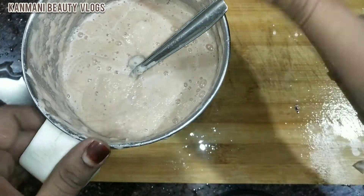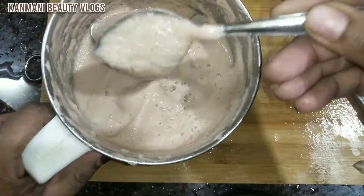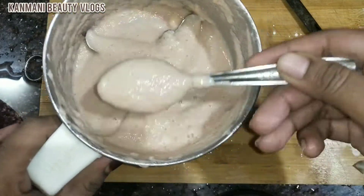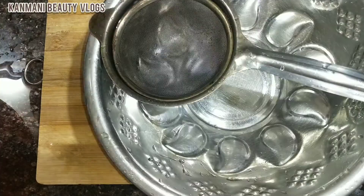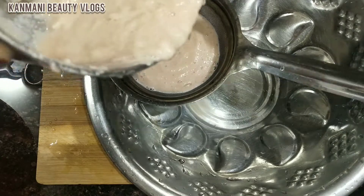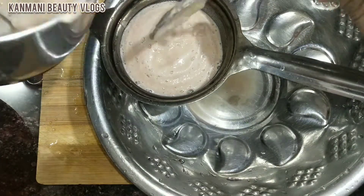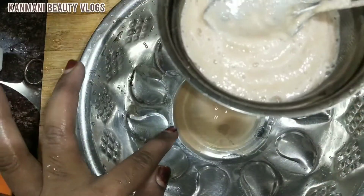We will cut the juice and add it to the next juice, then add more juice. I will try it with the second juice.